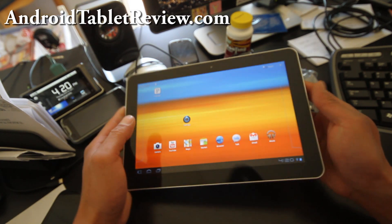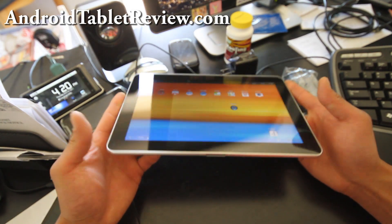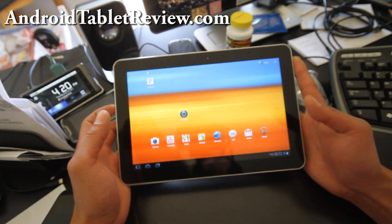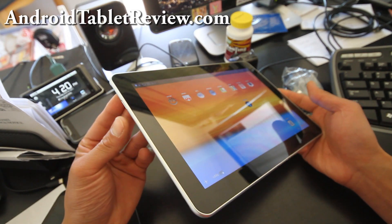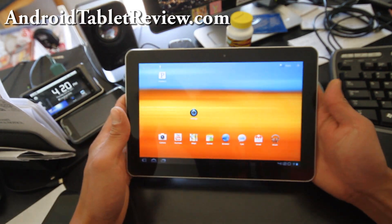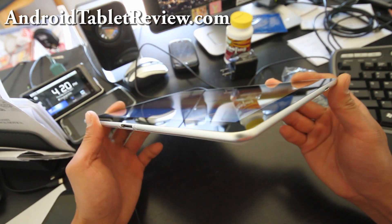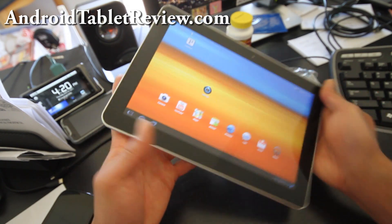The only thing I am disappointed about is that Samsung had to use their proprietary connector, which makes it thinner I guess, but I'd rather have it a little bit thicker with micro HDMI and USB ports. And it's supposed to have a micro SD slot — is there none?